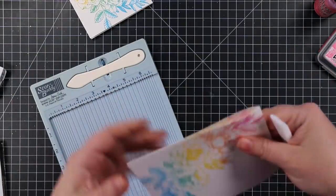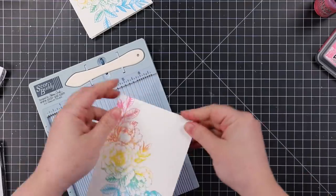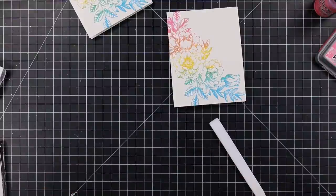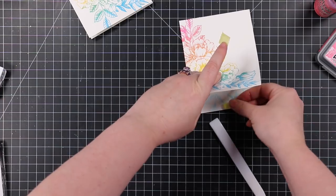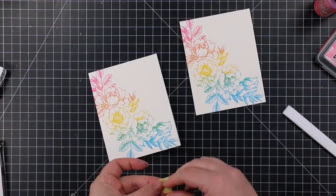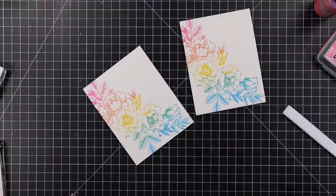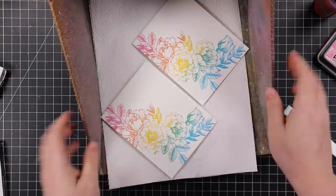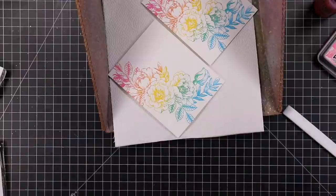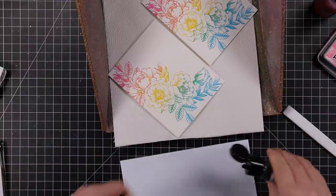If I keep doing this technique and it really keeps contaminating the ink pads, I'll just save them for this technique and get a couple more new ones. I'm not even at that point yet though — when I re-ink those ink pads it'll be fine. You notice it more with Oxide inks and anything with a pigment in it because the colors sit more on top of the ink pad surface, which actually makes them easier to remove.